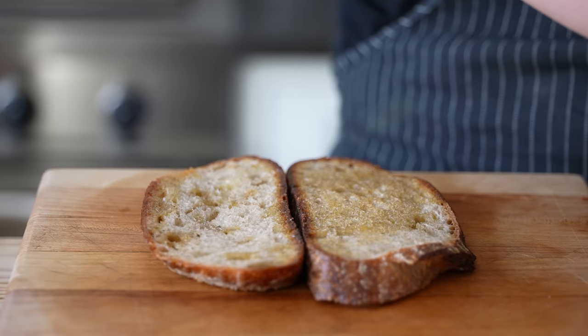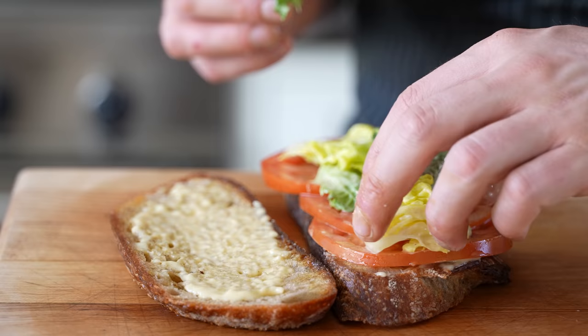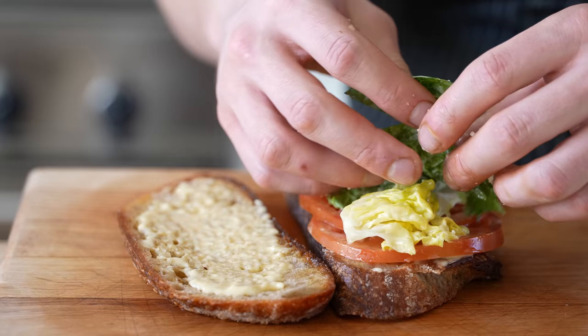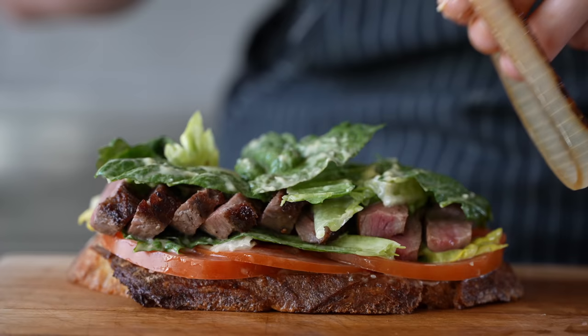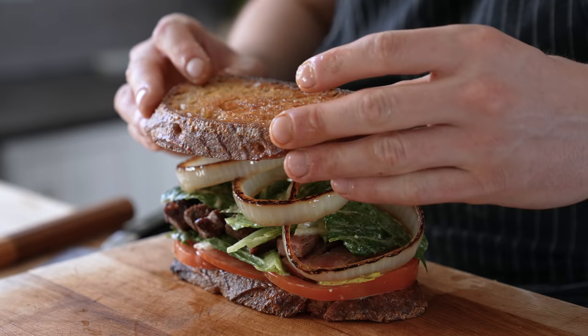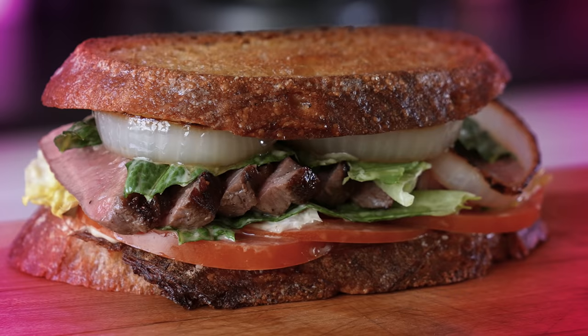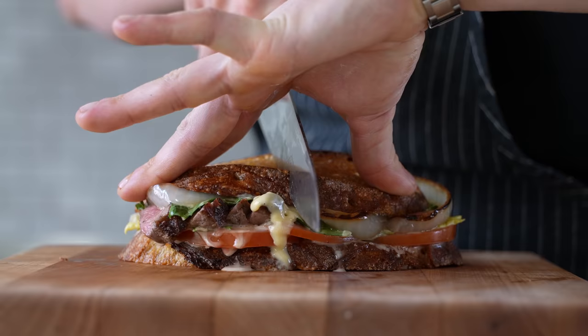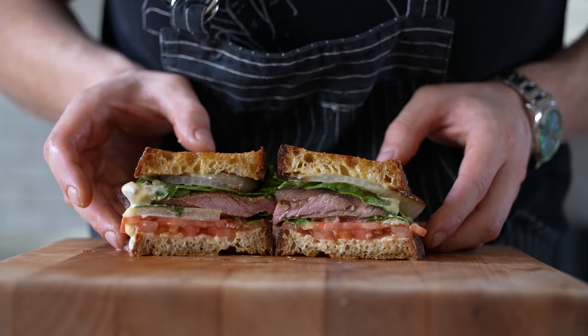To assemble: get your bread, add some dressing on both sides and spread it around nicely. Lay down your lovely tomatoes on the bottom slice, then some of the same salad greens seasoned and dressed with more Caesar dressing, then your beautiful sliced steak, more dressed lettuce, and of course your bruleed sweet onions — as much or as little as you like. Finally, crown your king with the beautifully toasted and dressed other half. Slice it in half and enjoy a cross-section nearly unfit for mere mortals to gaze upon.